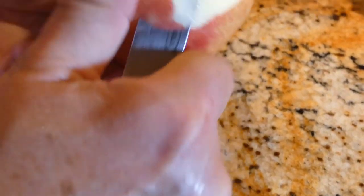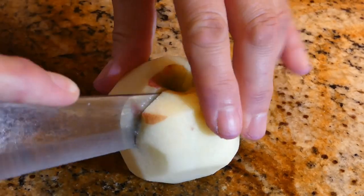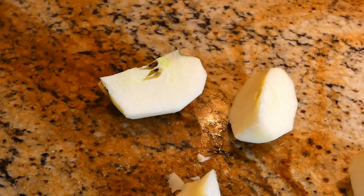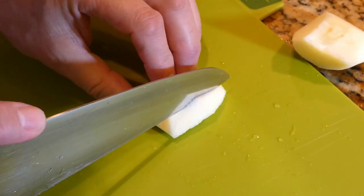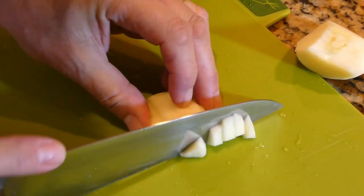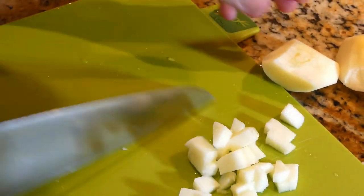Now it's time to peel the apple. Now we're cutting the apple into pieces. We have to remove the seed parts. Now I'm going to be slicing and chopping the apple into little cubes, just like that.